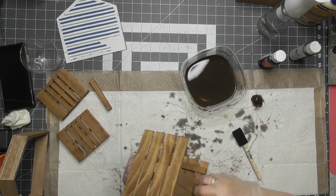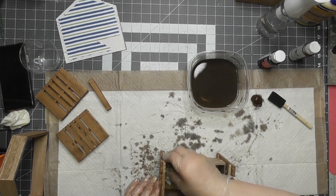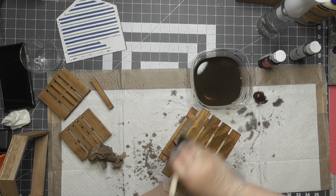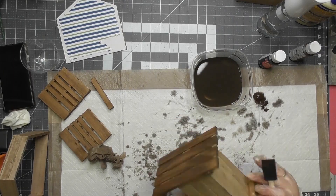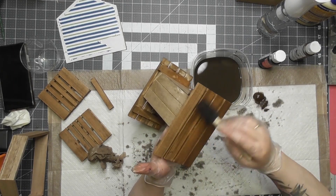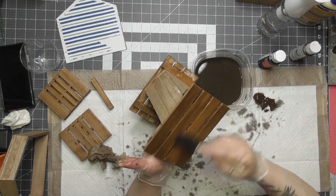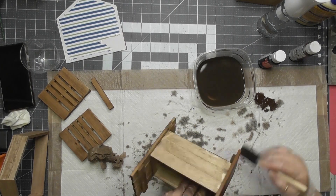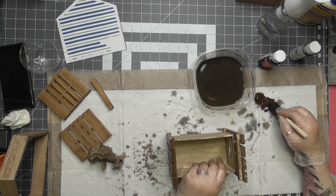After soaking it with the water mixture, I used a baby wipe to get the excess off so you can see that pretty wood grain. It wasn't as dark as I wanted, so I went back with pure gel stain on my sponge brush. I'm leaving that on without wiping it off because I wanted a darker, richer color while still showing the wood grain.